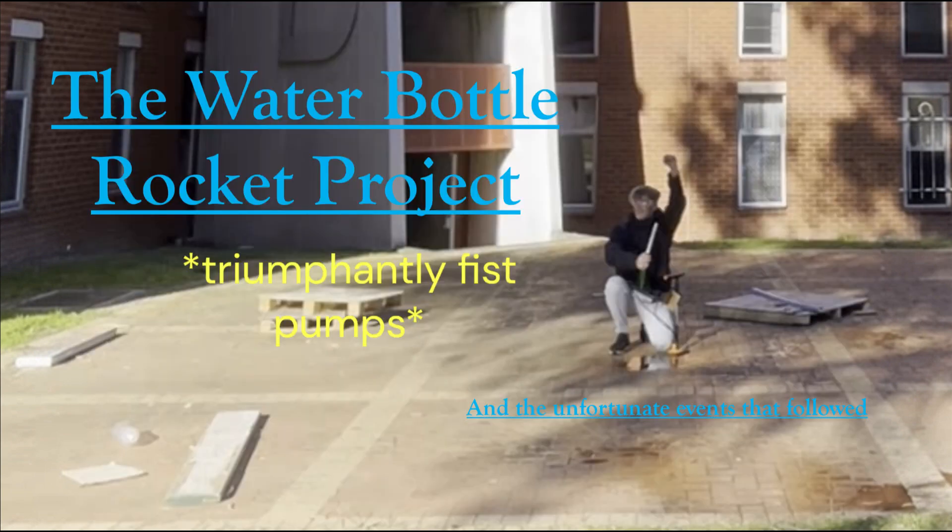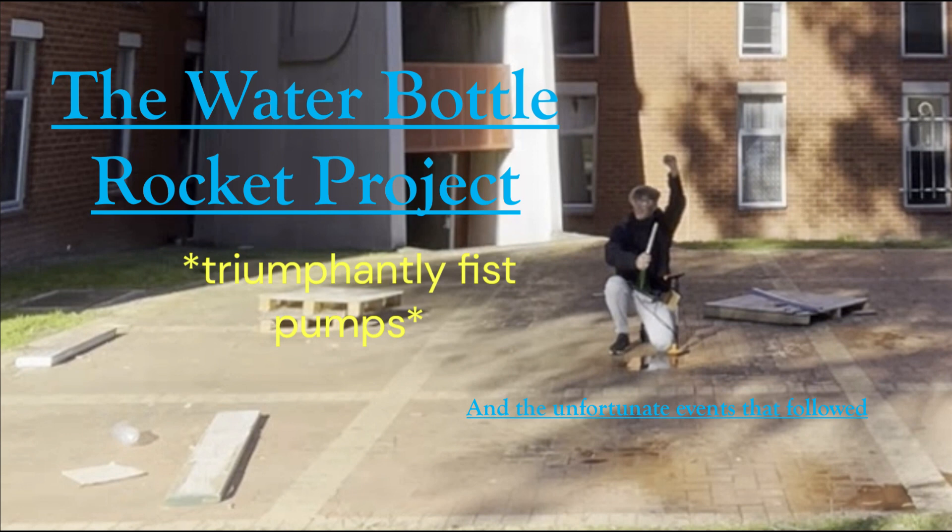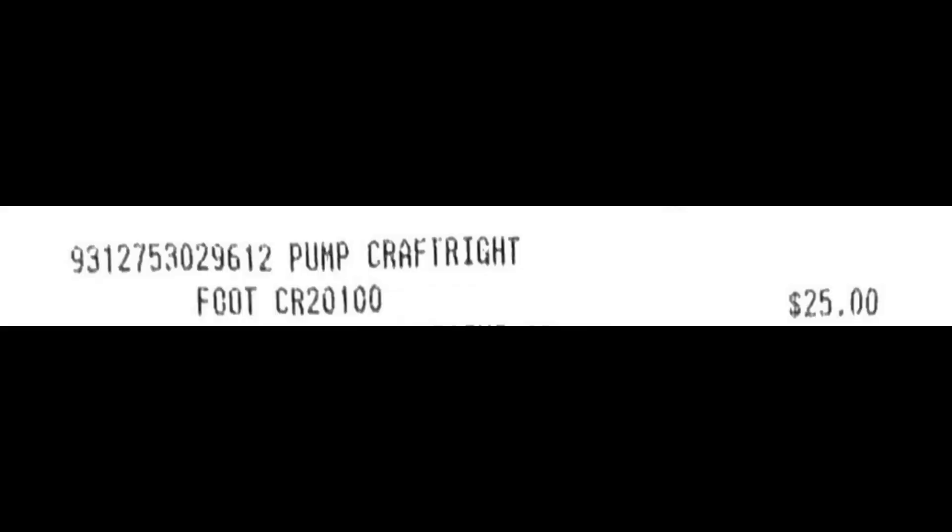...as how the initial conditions of pressure and volume inside the rocket affected the overall flight data. To measure pressure, I initially planned on attaching a barometer or pressure sensor to the launcher; however, the makerspace had a bike pump with a barometer already attached. I only realized this after buying a bike pump of...